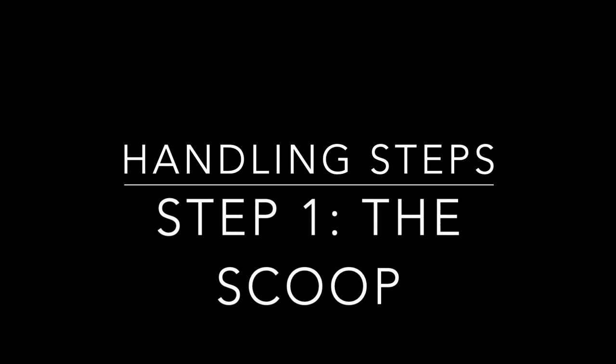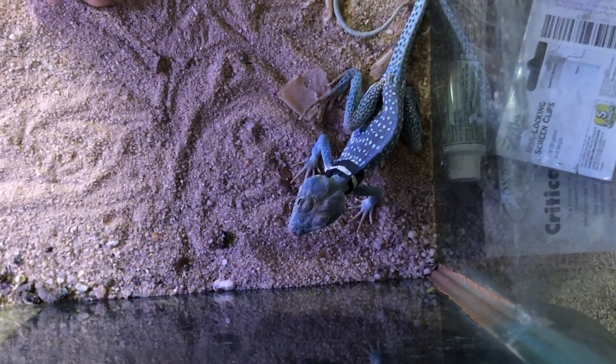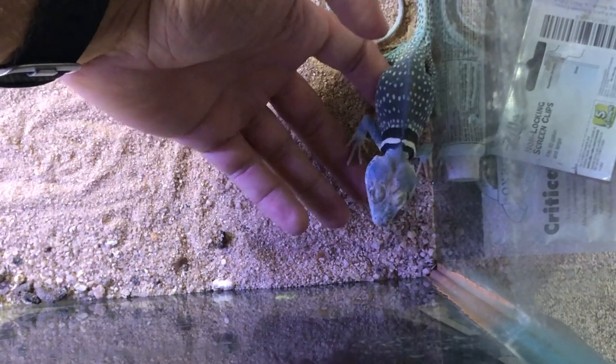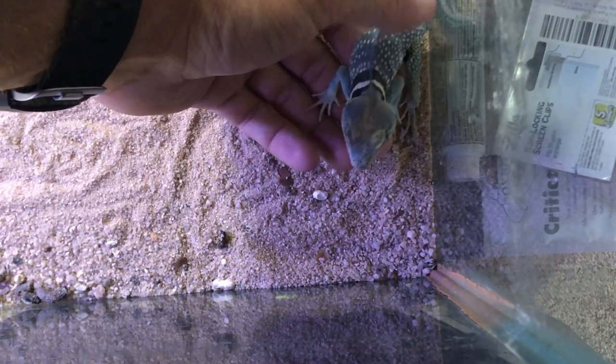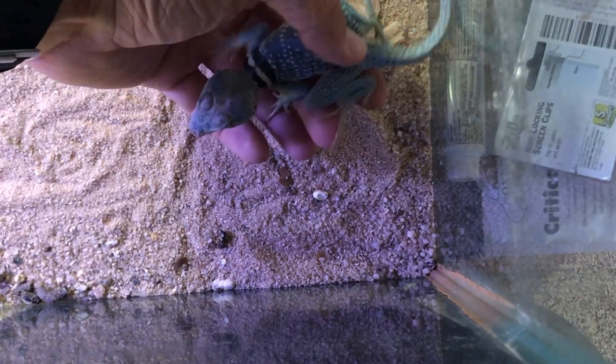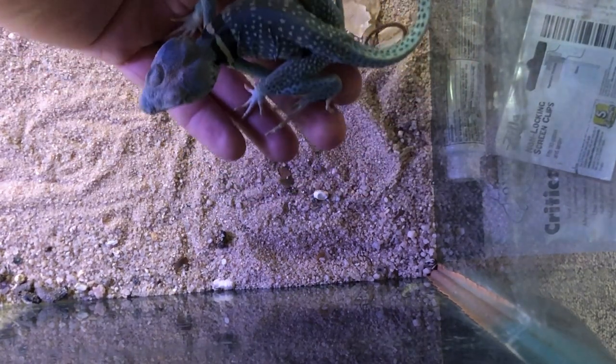Here is step one of the process of handling your collared lizards: the scoop technique. As you can see, you slowly approach the collared lizard — it may be apprehensive at first, but just gently scoop them up, guide them into your hand, and hold them. A lot of times, training them just to sit in your hand is very key, and then you can start the next step.